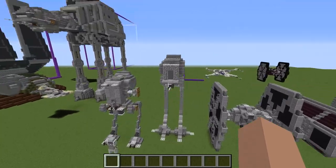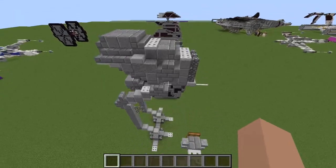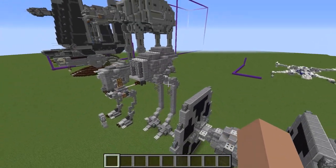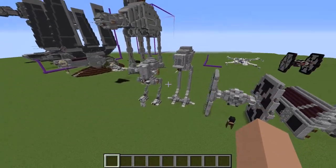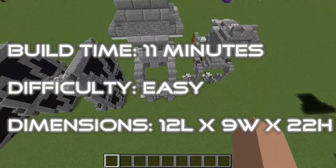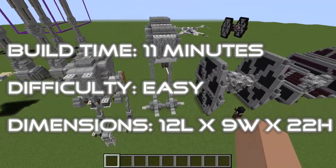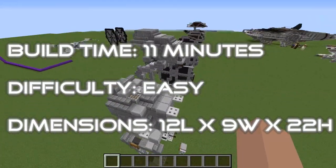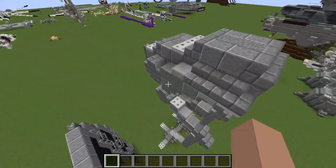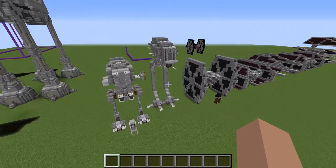I guess it's tall — that's the only thing it's got going for it, a bit menacing. But if I saw this coming toward me I'd just think, 'Hey, that's a gigantic weird deformed chicken.' Anyway, those are my thoughts on the vehicle. As for this actual build, I'm not exactly sure how tall it is — it'll be displayed on screen — but it should be a pretty simple tutorial, probably not as difficult as even the AT-ST.